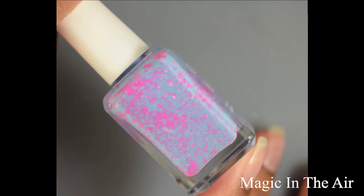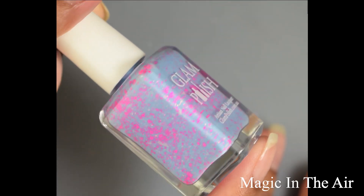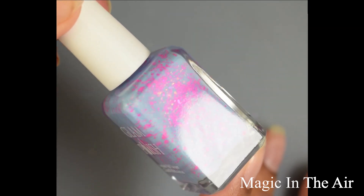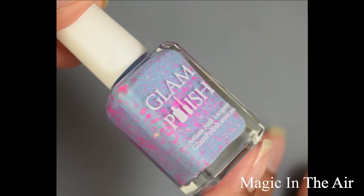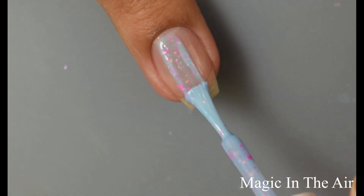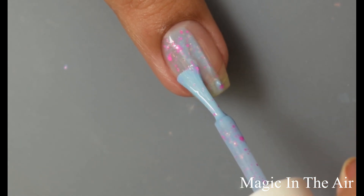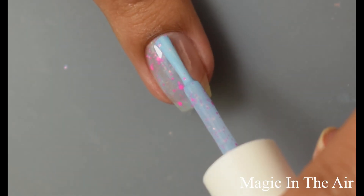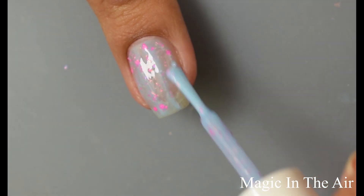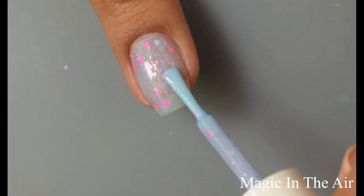Next is Magic in the Air. This is a light blue crelly with shifting iridescent flakies and neon pink glitter. This one is really interesting — I'm really digging the color combo between the glitters and that base color. It's definitely a nice light blue, but I personally think that when you build it up it has just the slightest bit of a periwinkle lean to it.